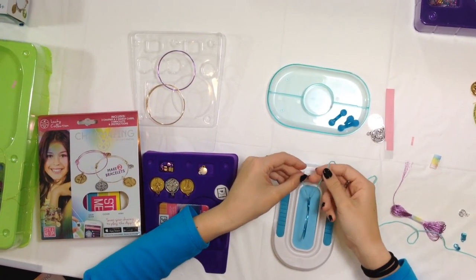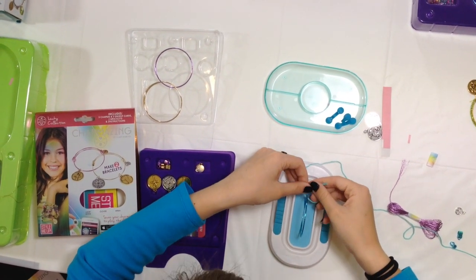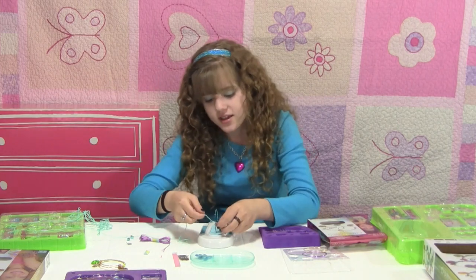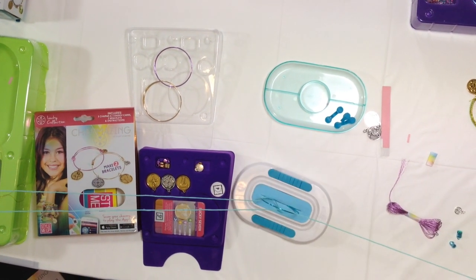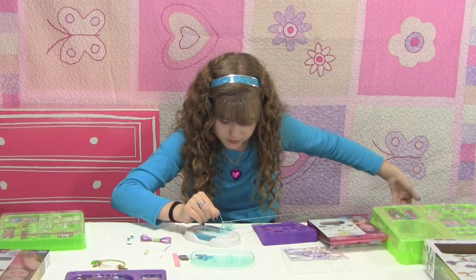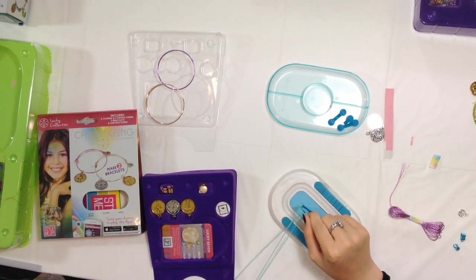We're going to take our string and tie it around where the double-sided tape is. Make sure you tie it well because it would really stink if this comes out in the middle of the creation. Tie it again and make sure it's really tight — I mean make sure it's actually on the bracelet. Now we're going to wrap this around. I use the whole string, and it usually gives you measurements, so that's why it's all crazy. Then you're going to take this back through.